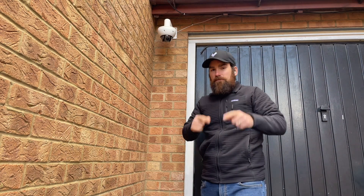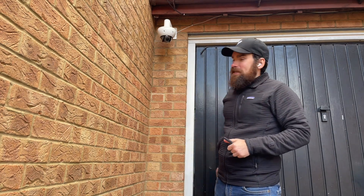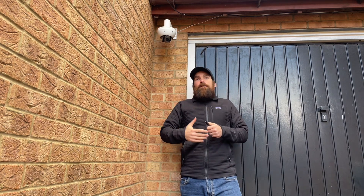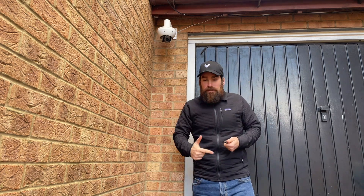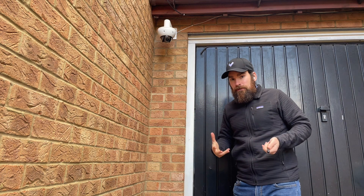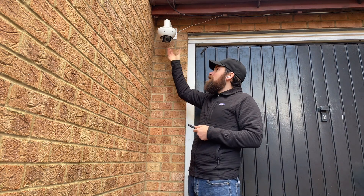Let's do this before it starts raining again. This is the CD61E I'm about to replace. As you can see, it's not mounted on the wall or ceiling — it's mounted on an arm mount. The reason is that with domes, as best practice, you should point them down so that when it rains, water droplets don't accumulate on the casing but drip down.